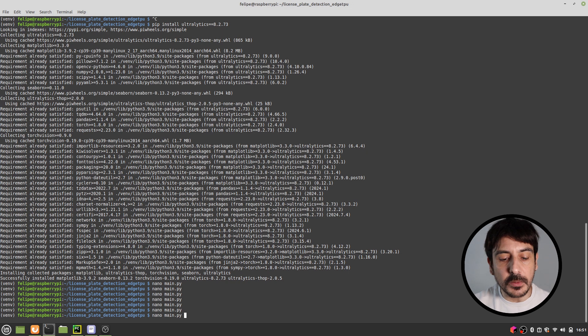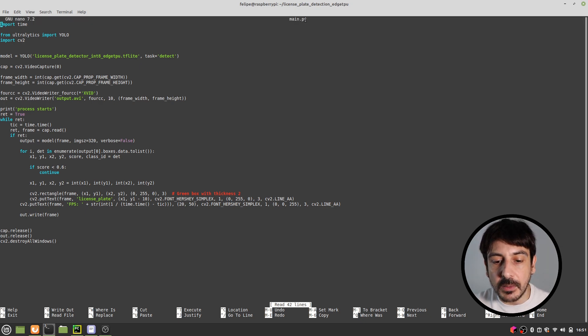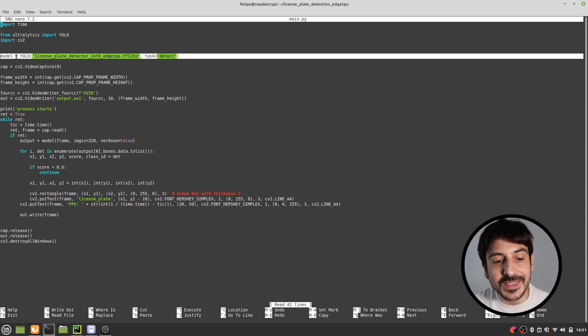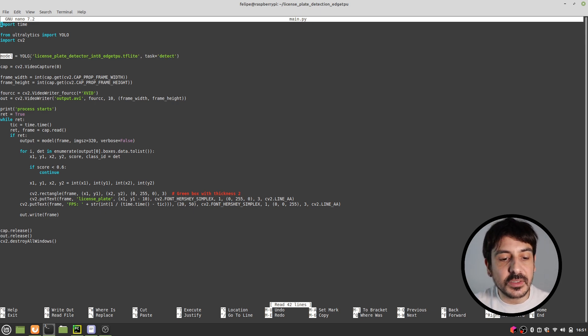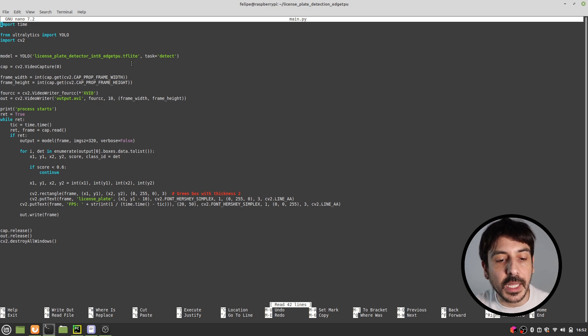Now let me show you the Python script we will be using to detect license plates using our Raspberry Pi and webcam. The file is called main.py, which I have already produced. This instruction here creates a new model — the object detector we will use to detect license plates — and we specify the location of the model weights. I'll tell you exactly how to produce or download this file later in the tutorial.